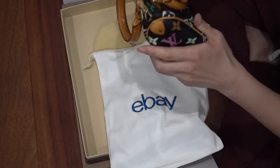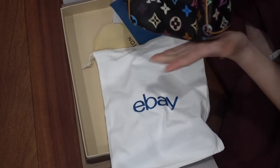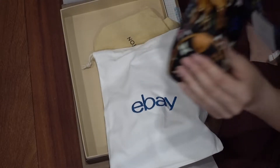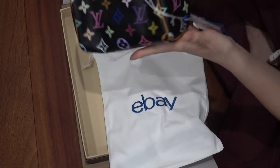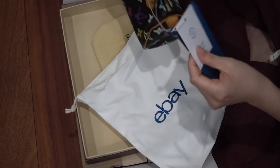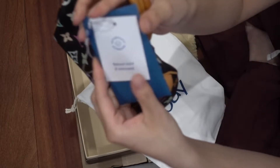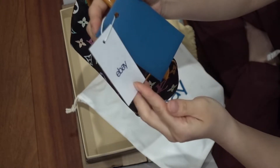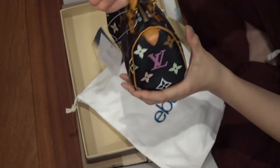I wish I didn't fold it. This smells fine. Okay, eBay — just a card in there.